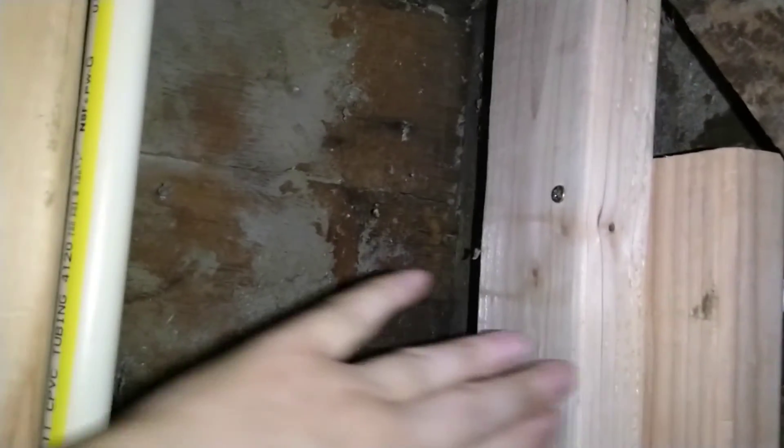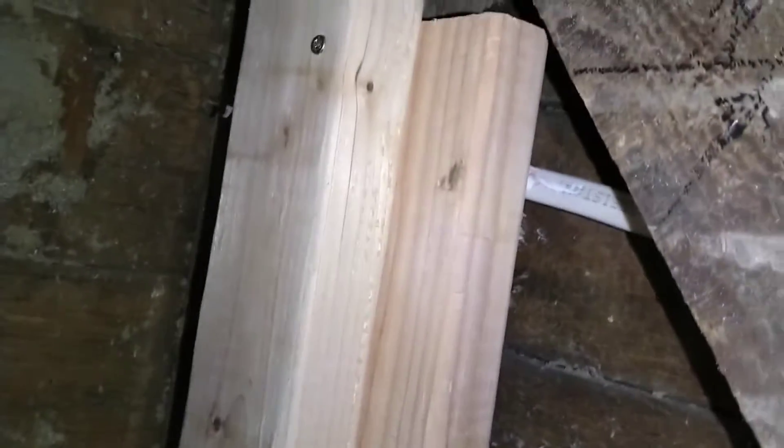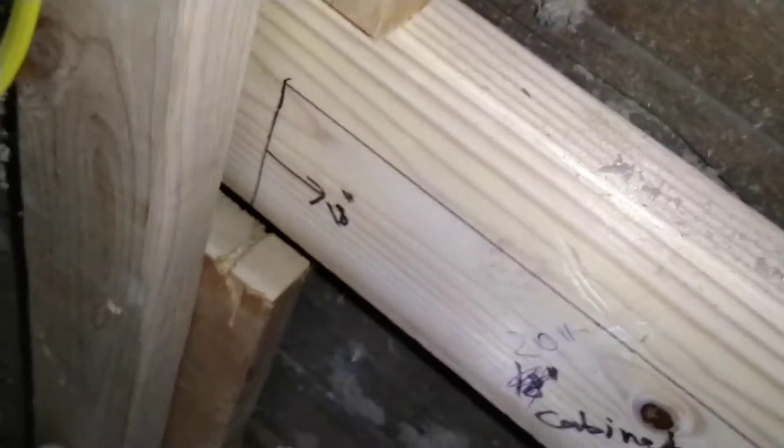And then of course we're gonna insulate the regular way behind this. The other thing I did to get ready for the drywall is adding a corner here in the kitchen. The drywall has enough space to go this way and get screwed in here, but the drywall coming from the other direction had nowhere to really screw into, so I added some lips here just for that purpose.